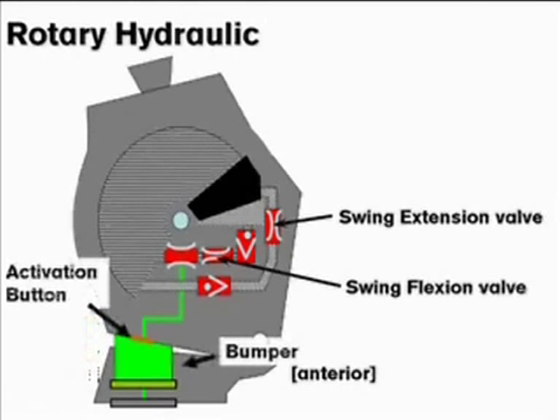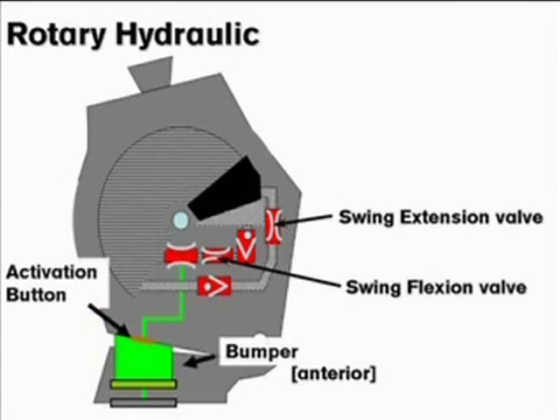The stance flexion resistance is activated during loading response when the bumper compresses the stance activation button. The height of the bumper is adjustable to fine tune the activation and deactivation of the stance for the patient's weight.